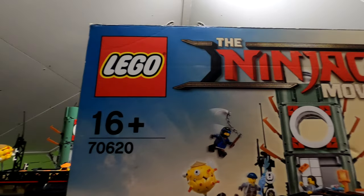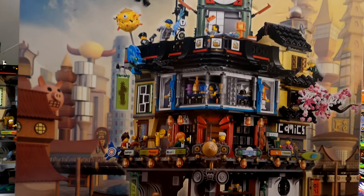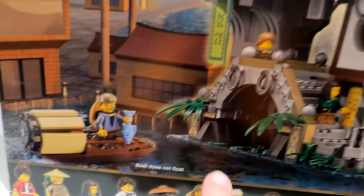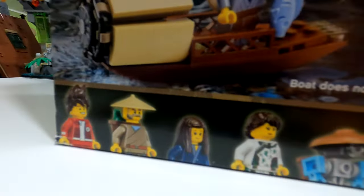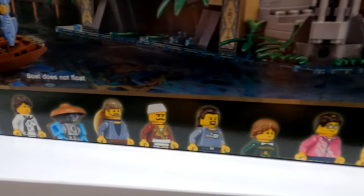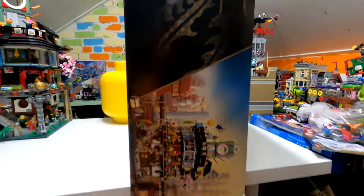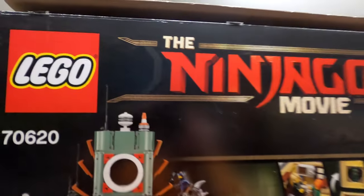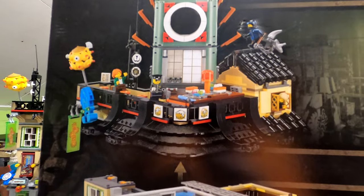It is from the Ninjago movie. It is set number 70620. It is a 16-plus set and the box is absolutely massive. As we come across the bottom it does say the boat does not float, but it has got some amazing float opportunities we'll look at in a little bit. You've got all the minifigures going across the bottom and we will get all the names from the top of the box as well. You can just see how girthy the box is. It's one of those special sets they release every couple of years.